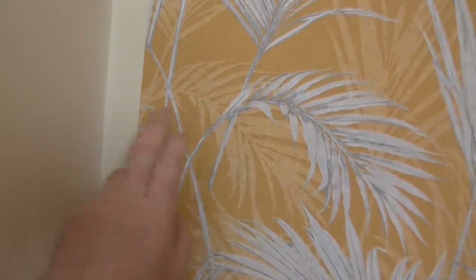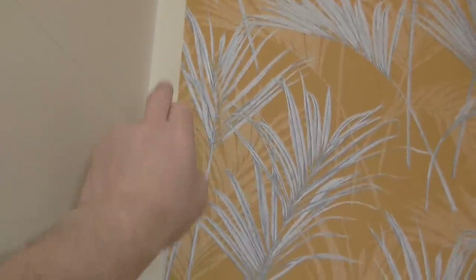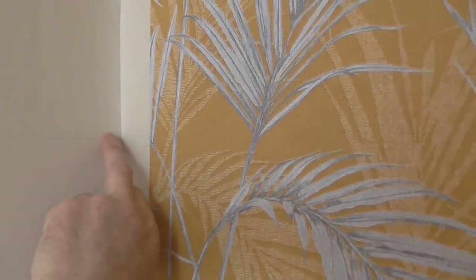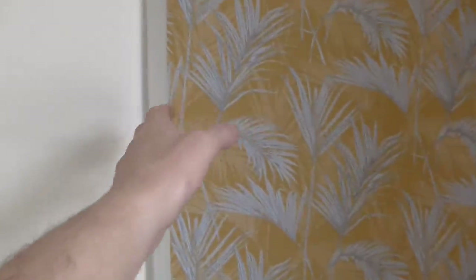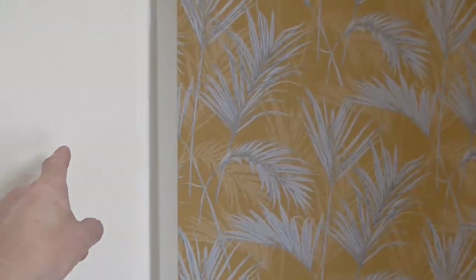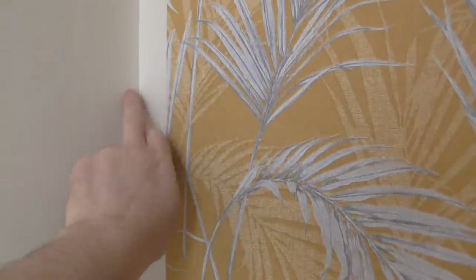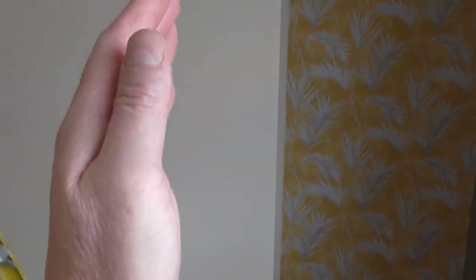I'm going to paste the next length and then measure this gap, cut a piece to fill in the gap with a little bit of a return of a couple of millimetres. Then I'm going to work out the width of paper I've got left, plumb a line, and working off that line work back round. Try to get the paper adjusted to get the pattern in line, because if you start here and try to work that way you're never going to be plumb on the chimney breast side — which you want to be perfect to carry on your next length.